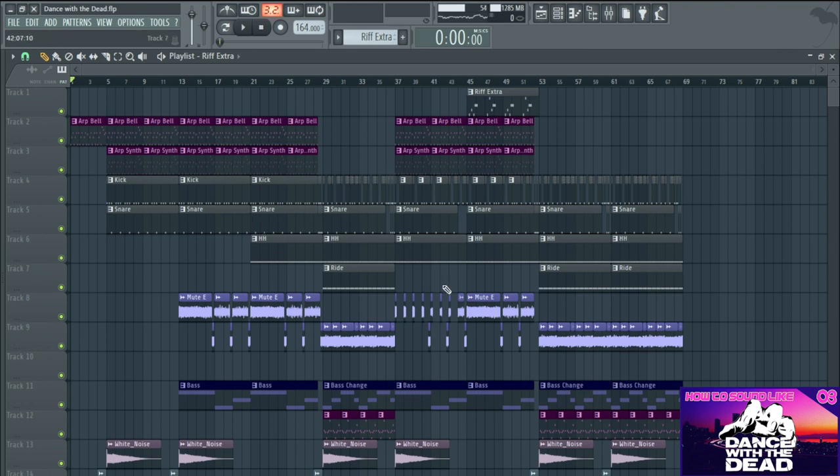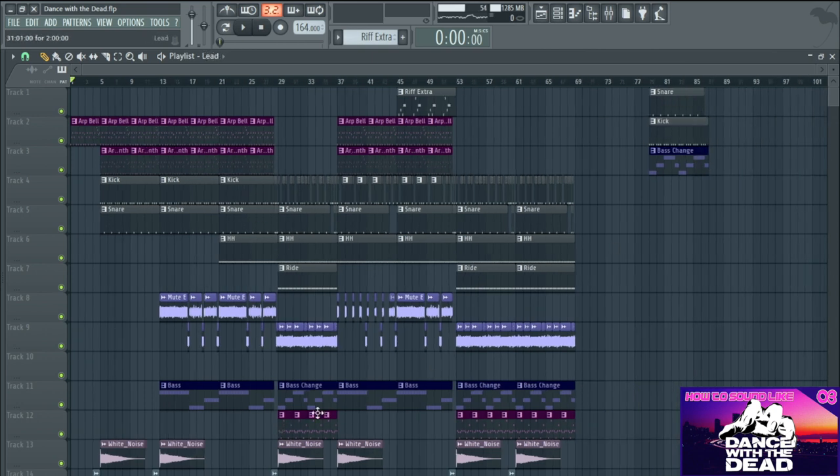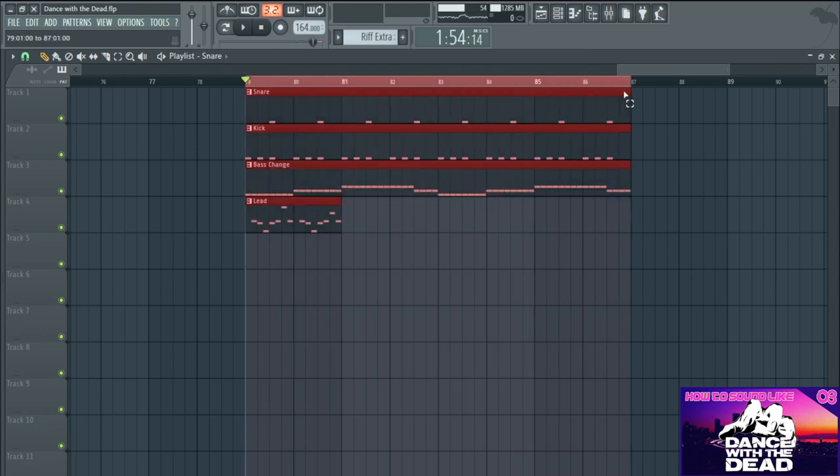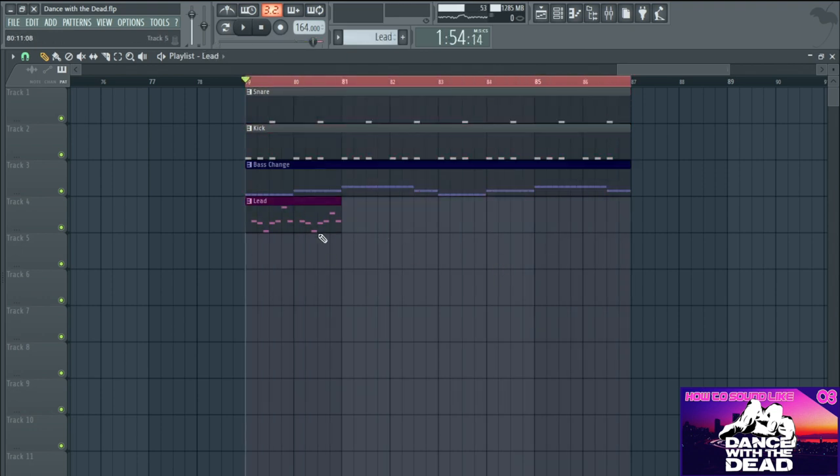One thing I've noticed in a lot of Dance With The Dead stuff is there are a lot of repeating melodies and riffs - the same sort of notes being played over and over and repeating throughout. I've gone into more detail on how to create melodies in another video, but I'll quickly go over it again here. What I'm going to do is try and create a melody - we'll change the chords around a little bit.